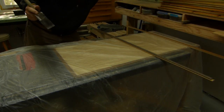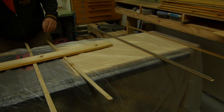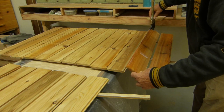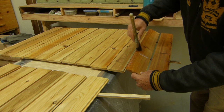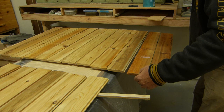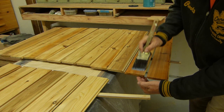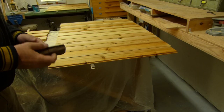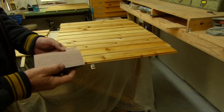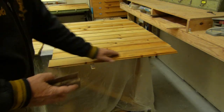Now we can give everything a quick coat of water-based polyurethane. We'll start with the back, and the first coat on the front side. Our first coat is dry — give it a little bit of sanding with 320 grit, just to take the raised grain off from the water-based polyurethane.